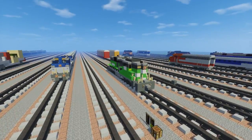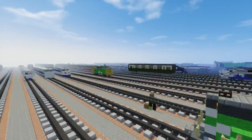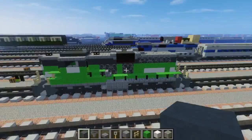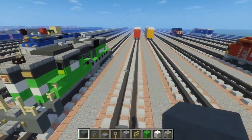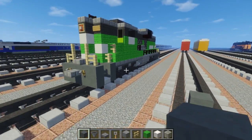This is a diesel locomotive — I think it's used for shunting. It goes nicely with the BN caboose over there; they're all green. I think they merged with BNSF now. So anyways, let's get started.